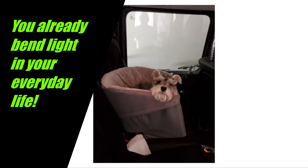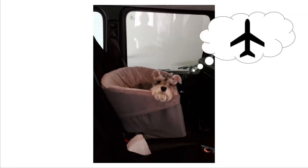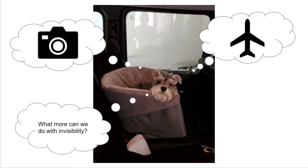Now that you know how the invisibility shield works, can you think of other ways this might be super useful? What about using the invisibility shield to create the plane that Iron Man uses in the Marvel movies to transfer his valuable belongings when he's moving? What if naturalists could hide themselves in nature to take pictures of animals? The possibilities are endless if we can learn how to master the art of invisibility.